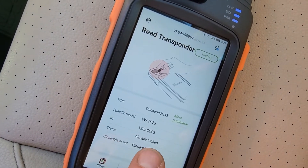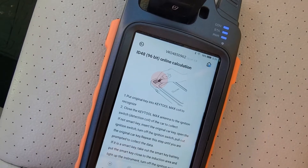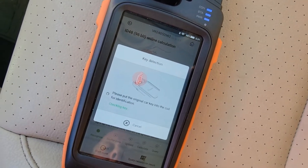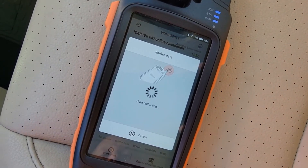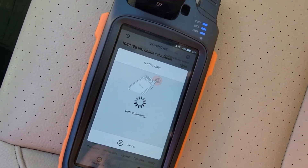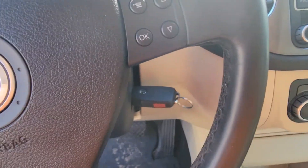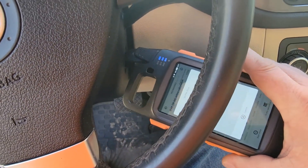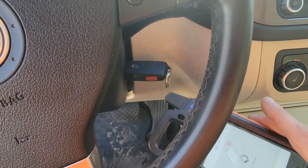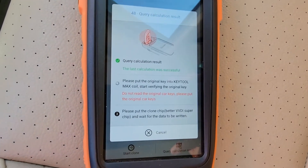It is already locked but clonable. I'm going to hit clone, hit start clone. It's collecting data — give me one second to sniff this. I have to put this machine against this and turn it at the same time, and remove the key each time. This thing's just doing its calculations now.